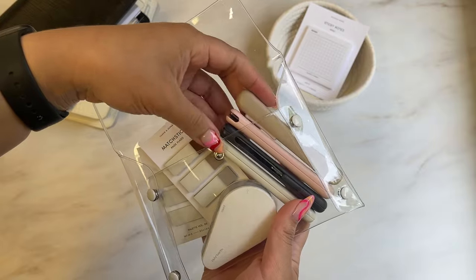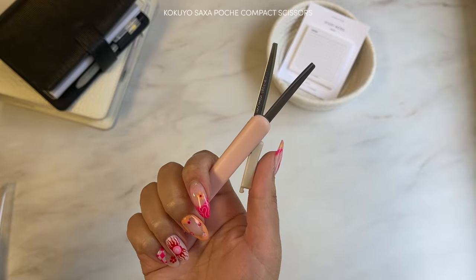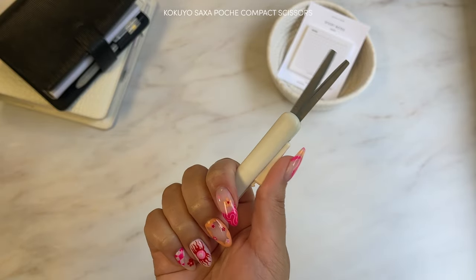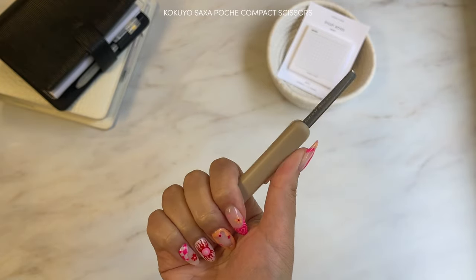I have these everywhere. The Kokuyo compact scissors are sleek, compact, slim, and functional. I have one in my pen case, at my work desk, at my home office, in my makeup bag — everywhere.